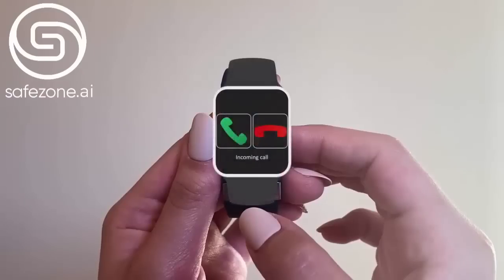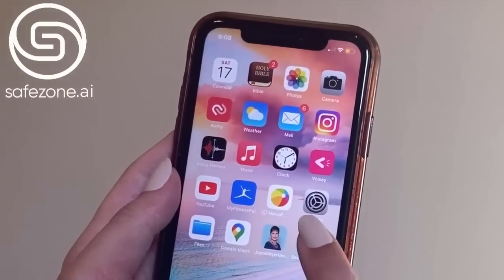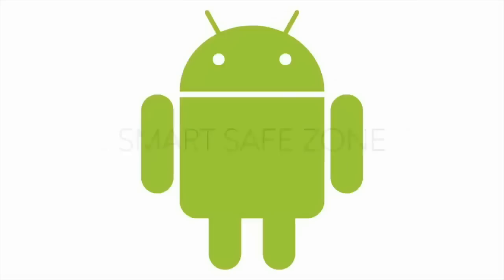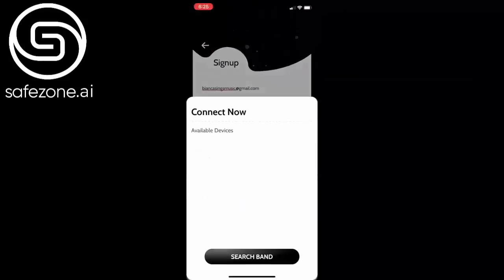All of this data is sent to a zonal command center in real time. There's an app connected to this device — Smart Health Track for Apple users, and for Android users you type in Smart Safe Zone. After you download the app, put in your email, make a password, and pair your watch by tapping Watch ID and then searching for band.